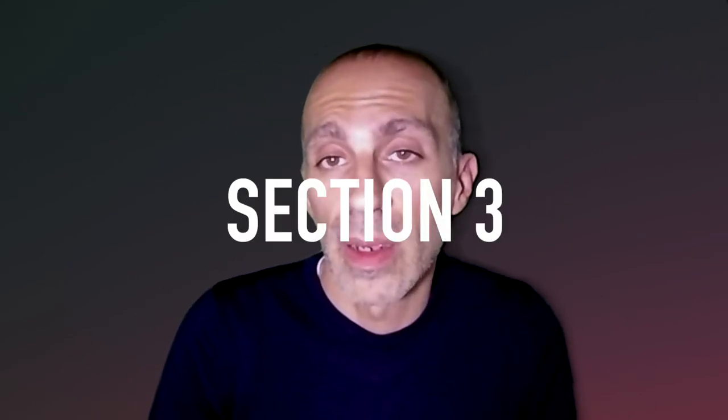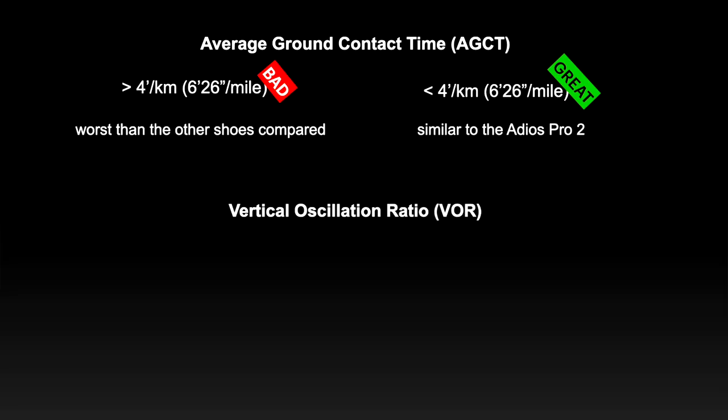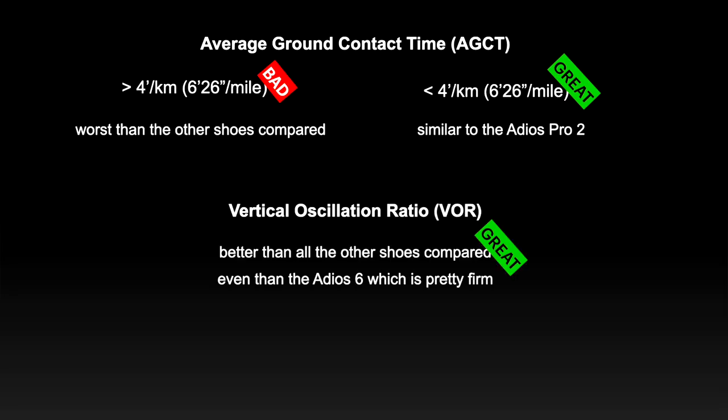Considering the data collected so far, let's move to the last section and check if our impressions are somehow confirmed. For the ground contact time, the Takumi Sen 8 is worse compared to other shoes if we run slower than 4 minutes per kilometer pace, but better and similar to the Adios Pro 2 if we run faster than that pace. The vertical oscillation ratio, on the other hand, looks pretty good in comparison with all the other shoes. So yes, we can say that the first impressions are confirmed. The shoe is better for fast pace, but honestly, I didn't feel so bad at slow pace.